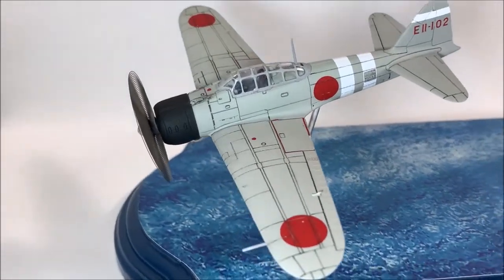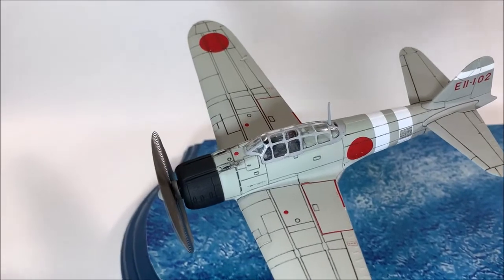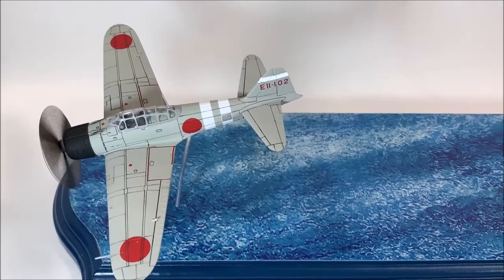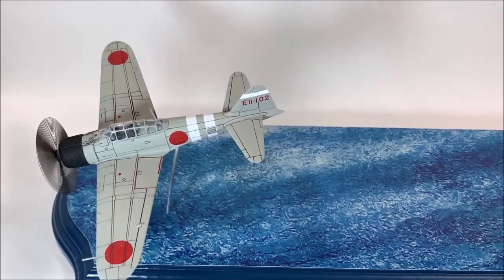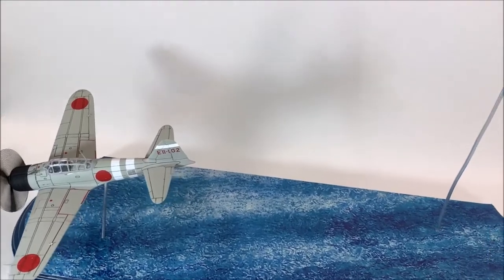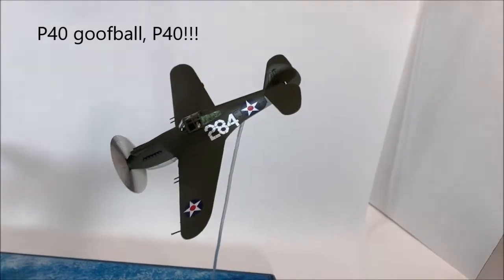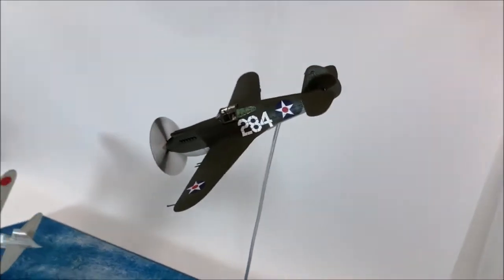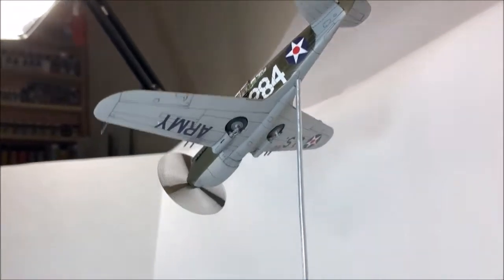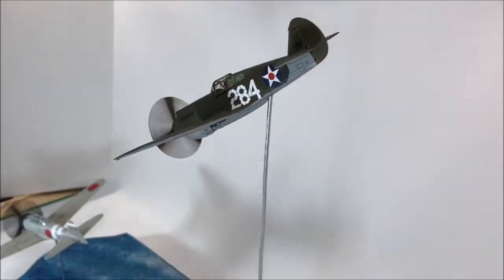The Zero has the same prop blur as the other. I went back over the paint with my .003 millimeter Artist Illustrator pen to bring out some more of the panel lining. Did the same thing with the Zero both on top and underneath, though it doesn't really show up as well — more so on the underneath than on top since it's all drab.